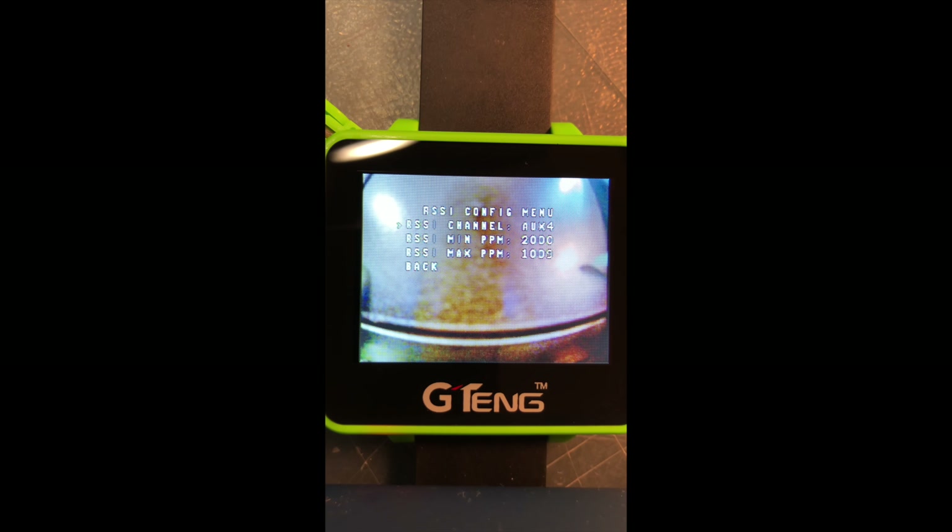Go ahead and set your RSSI settings: RSSI channel ox4, then for minimum PPM put 2000, and for max PPM put 1009.